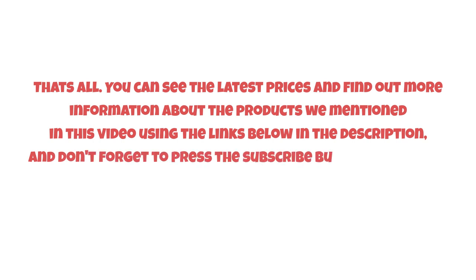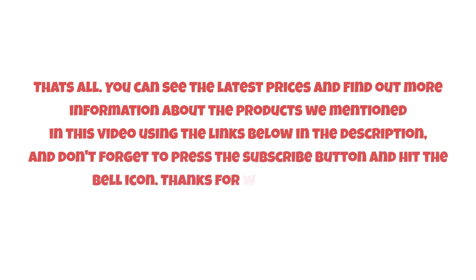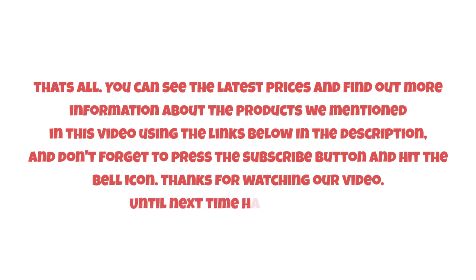That's all. You can see the latest prices and find out more information about the products mentioned in this video using the links below in the description. Don't forget to press the subscribe button and hit the bell icon. Thanks for watching, and until next time, have a nice day.